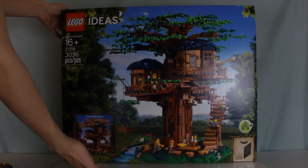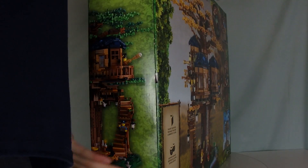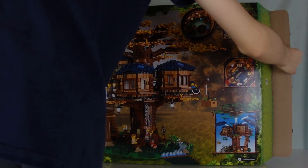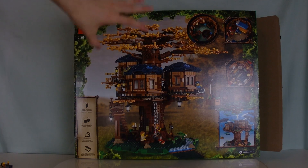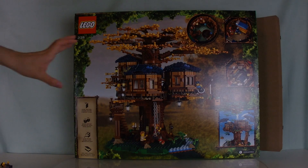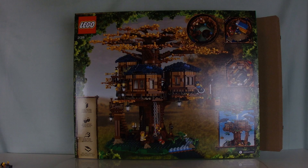Right here it shows you the alternate version of the treehouse that you can turn it into. And then if you look at the other side of the box, this side actually just shows the autumn version — the fall version. So it really shows you that there are two different versions of this treehouse. The box art is presented quite nicely; it tells you what to expect out of the set.